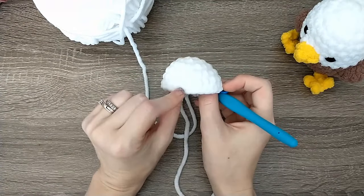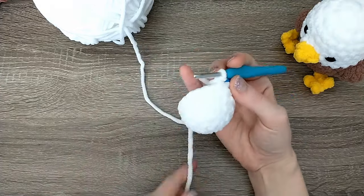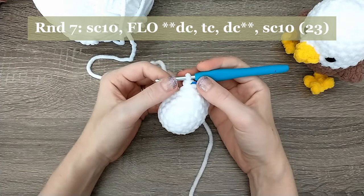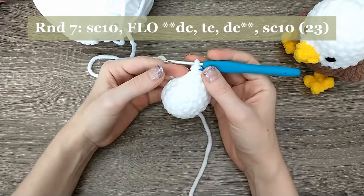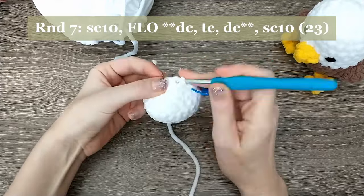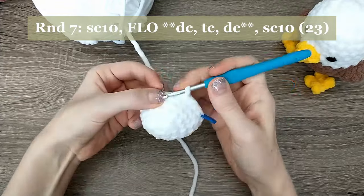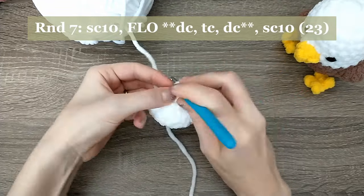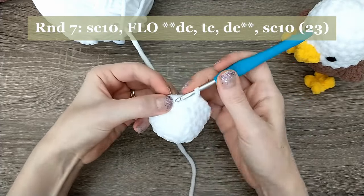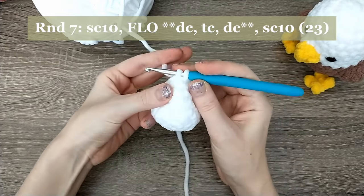After finishing rounds five and six, you're going to have something that's looking like a cup — we're working down the top of the bird. For round seven, we're going to start by doing 10 single crochets. On that 10th stitch, insert your hook, yarn over, pull up a loop, and then stop there — we're going to grab our yellow yarn and switch to that. Have about a six inch tail on the yellow and yarn over with it to pull through.